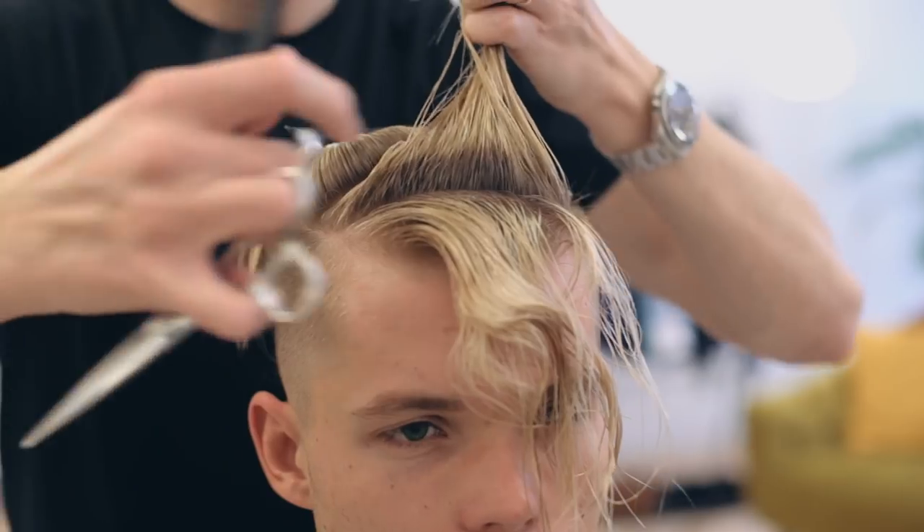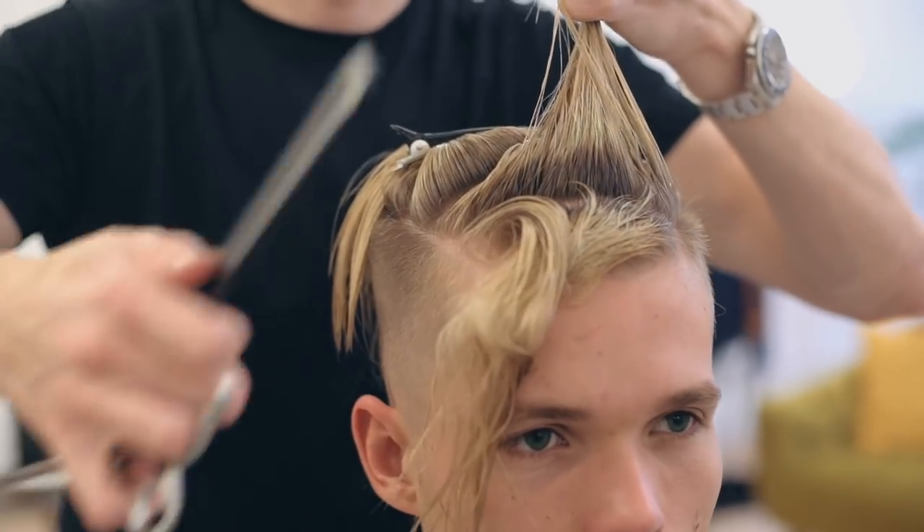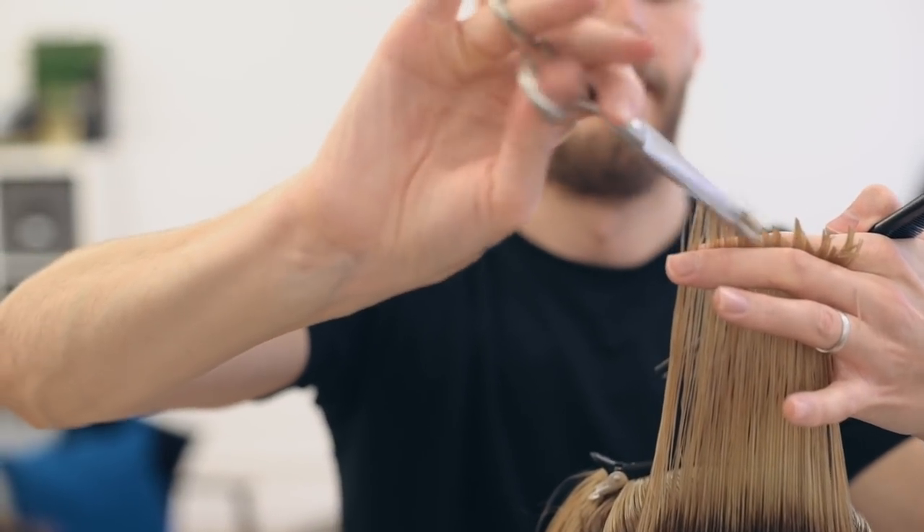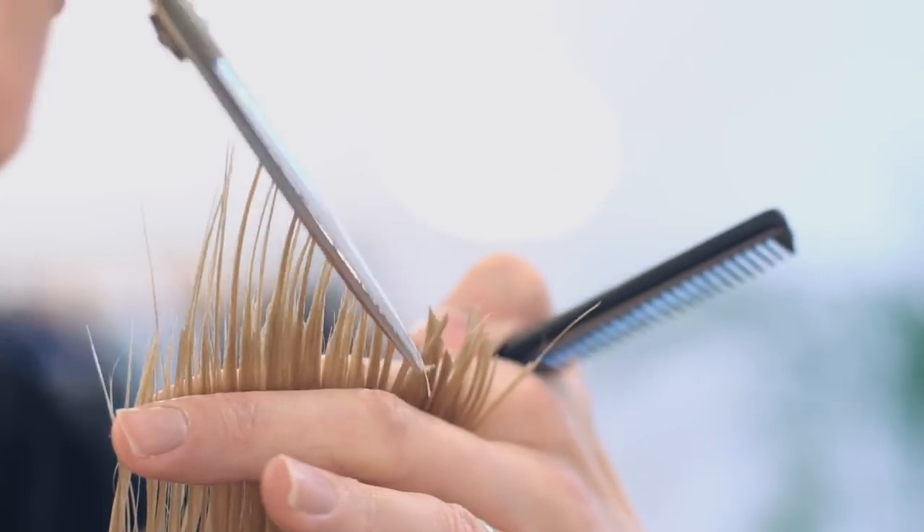For the fringe, Anthony subdivided the hair into horizontal sections and removed some weight by deep point cutting. This really does add to the final desired texture.